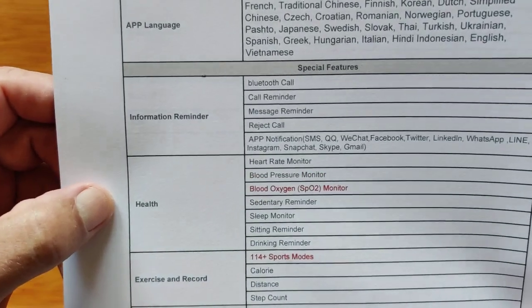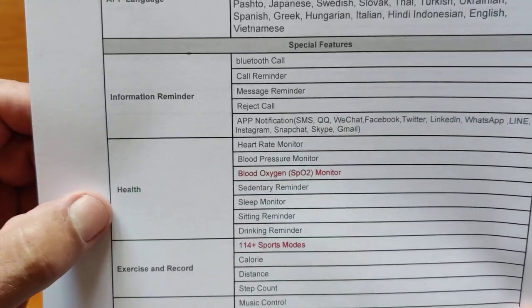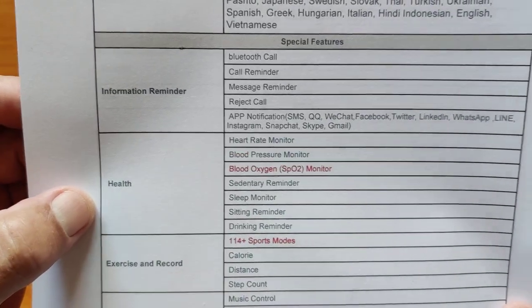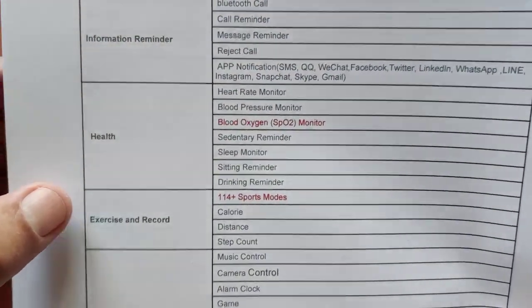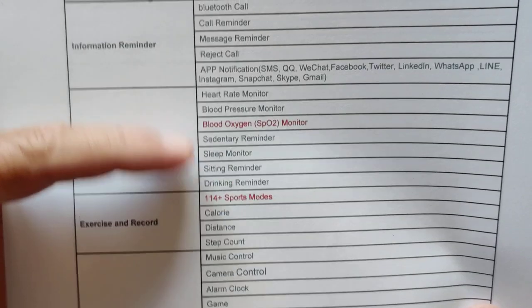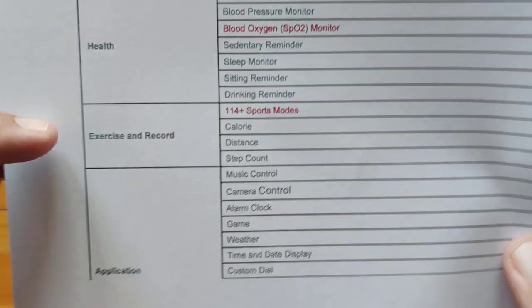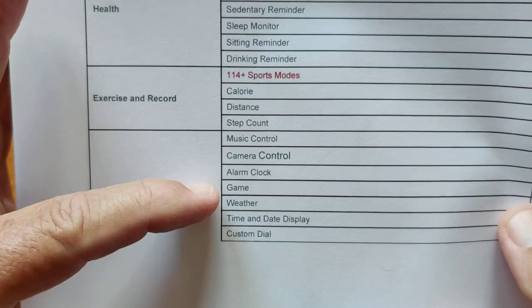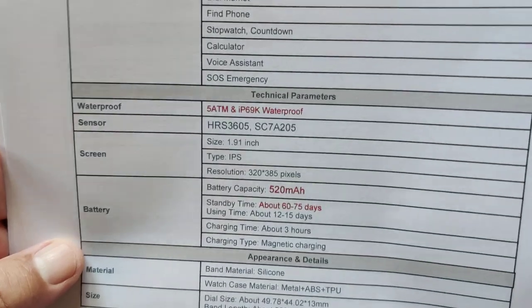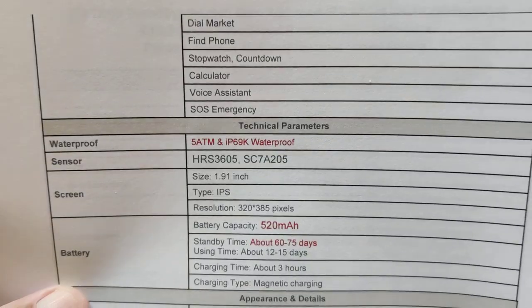These are the languages and information about Bluetooth calling, messages, and the ability to reject a call right from the watch if you want to. These are all the different notifications and more. Whatever you have on your phone, you can set it up to notify on the watch. All the different sensors including blood oxygen, 114-plus sports modes, and applications including music control. There are some games, time and date, custom dials, voice assistant, and an SOS emergency feature.